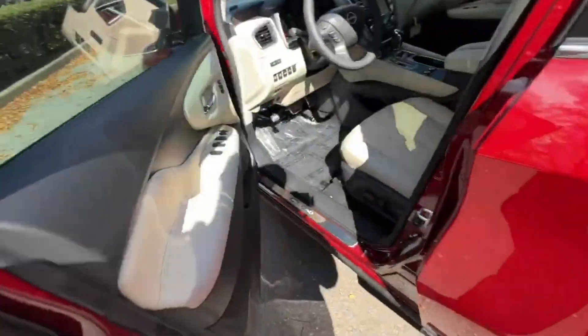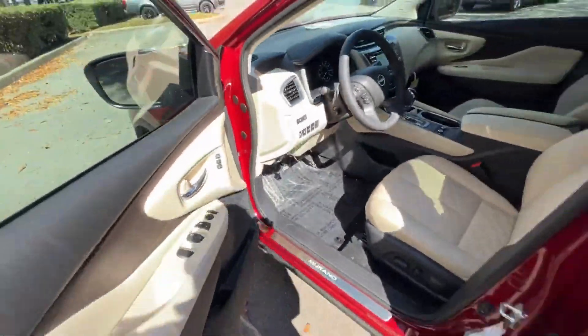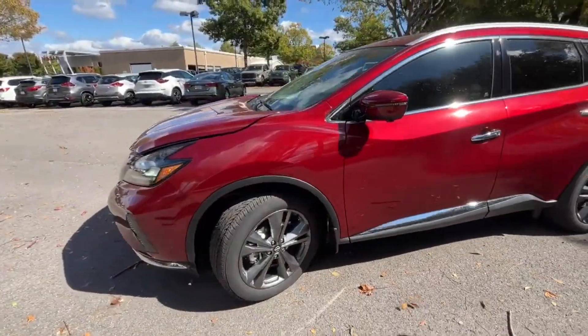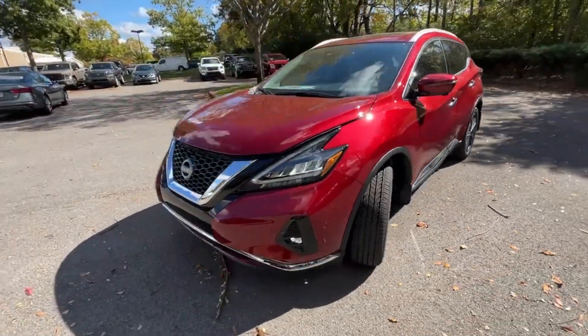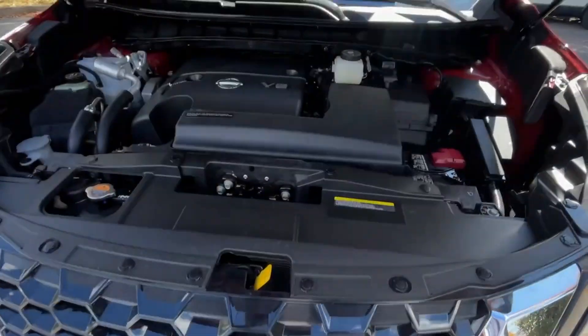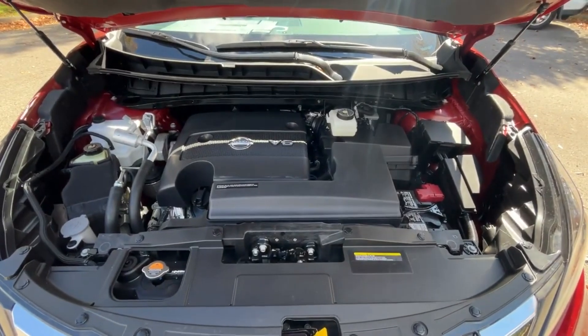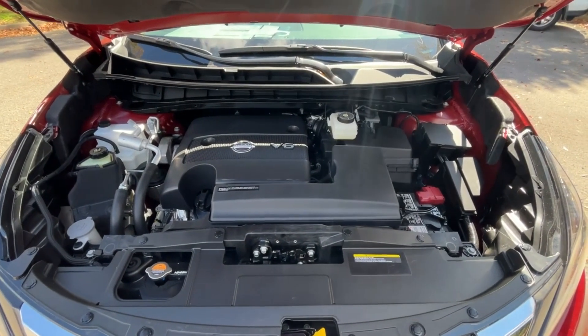Now let's pop the hood. And there is that 3.5 liter naturally aspirated V6.